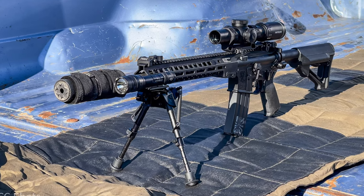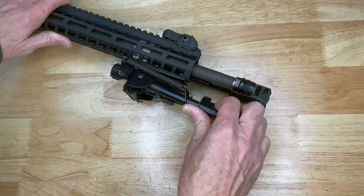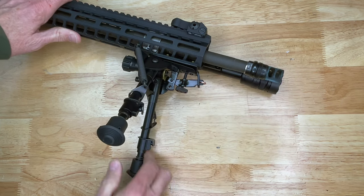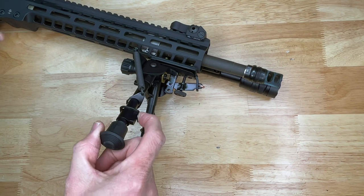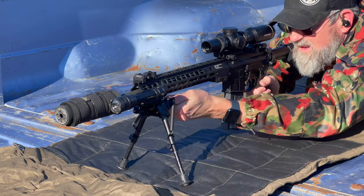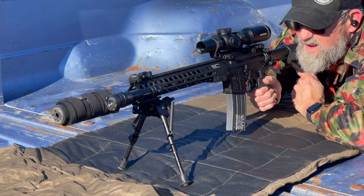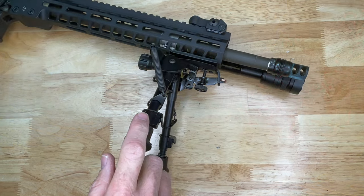They have a cant swivel and are also spring deployment — very easy to manipulate, just one-handedly like this and they pop out into place. For the leg extensions, you merely depress this button and pull the legs out. For the cant swivel adjustment, you loosen this knob on the rear and you can swivel your bipod left and right as you please.